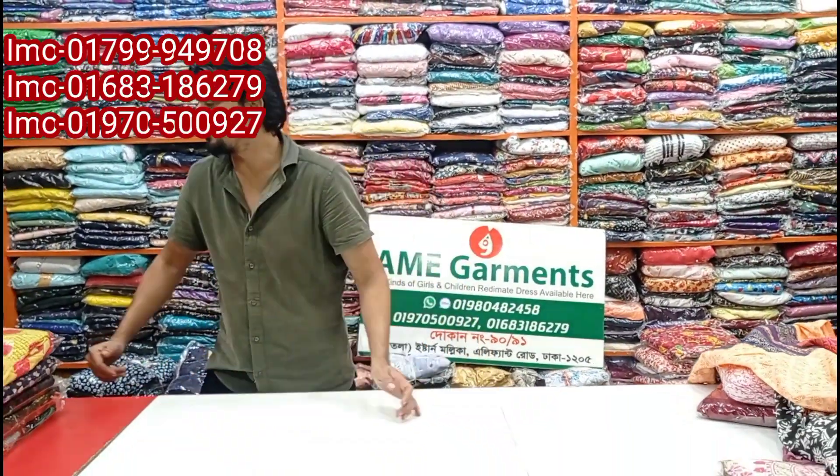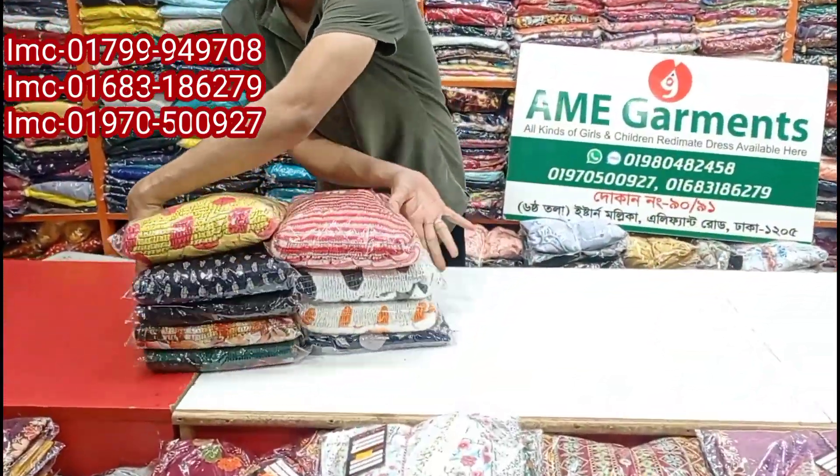Assalamualaikum everyone, please visit MyFam. Our guests are very excited to be able to do good materials all the time.